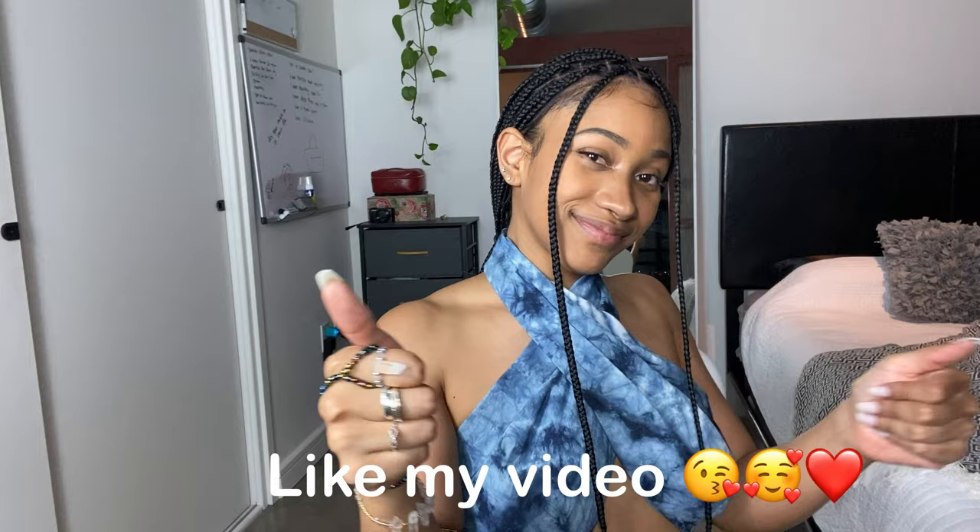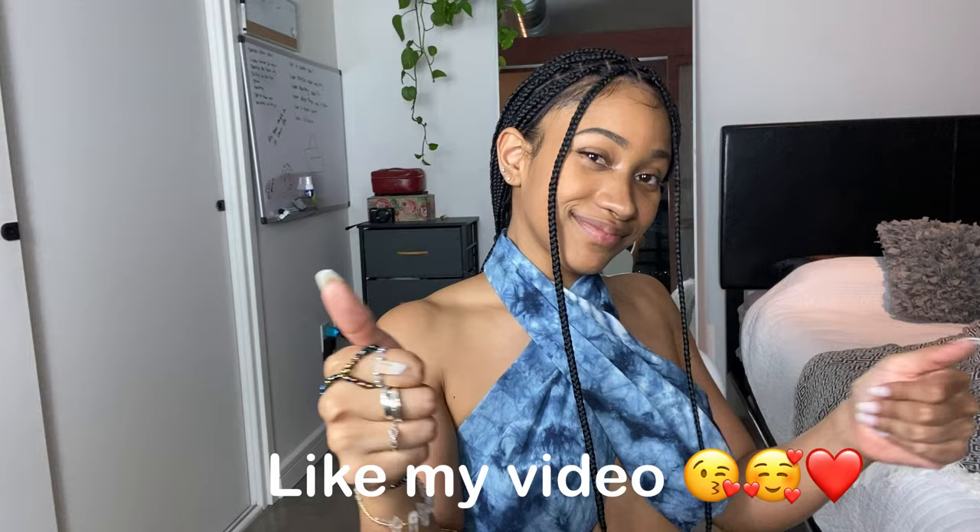Everything is completely done! That was it — I hope you guys enjoyed this video. If you did, make sure to leave me a thumbs up, comment below, and subscribe to my channel. Bye!